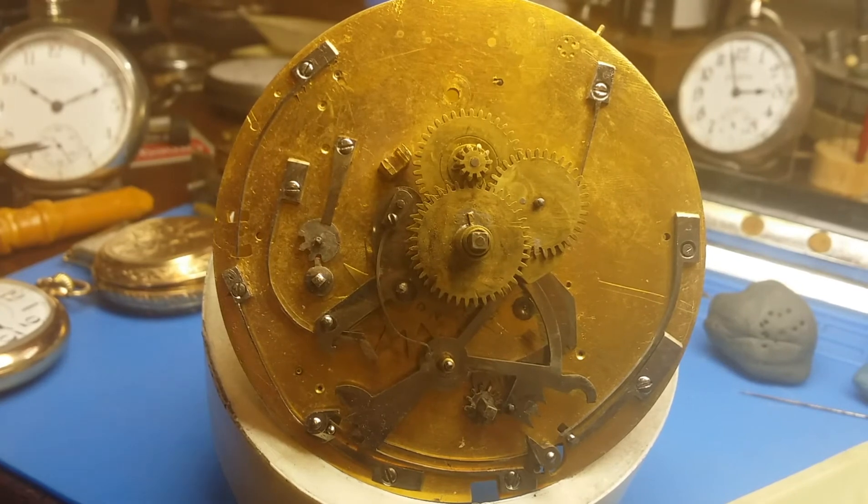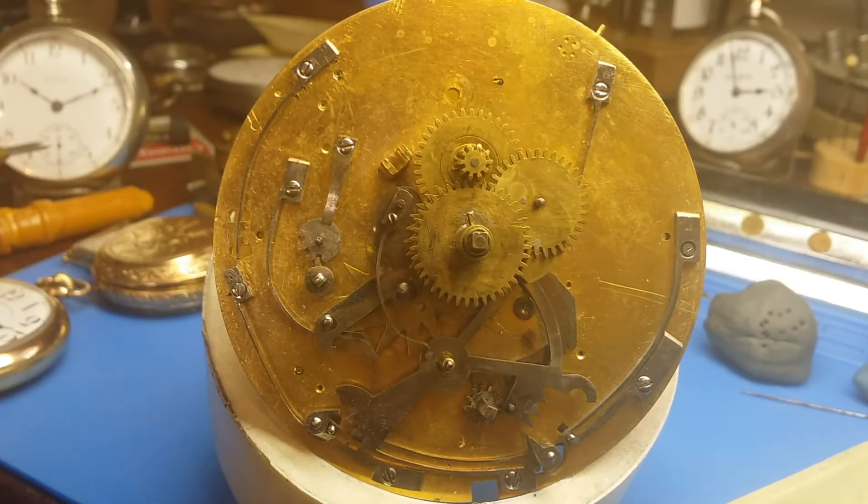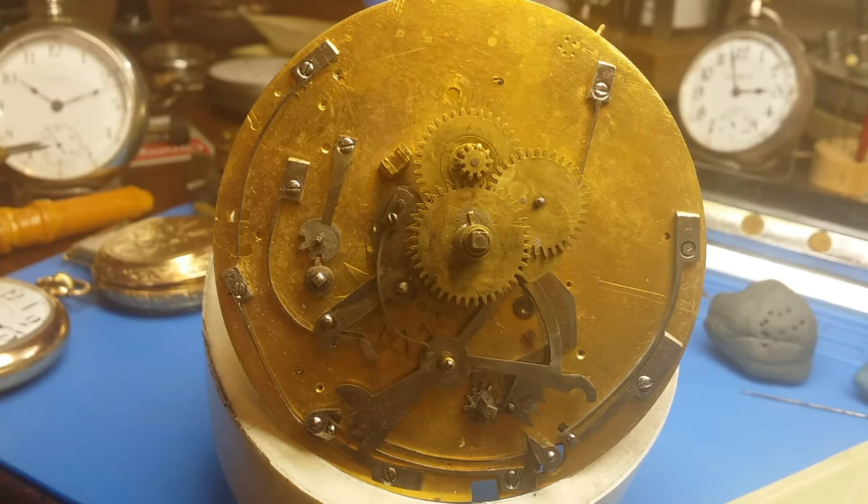As you can see, the gearing portion of the repeater mechanism is functional now. So instead of taking the mechanism apart and doing the finishing touches on the gearing, I thought I would turn my attention to the dial side mechanism and the various racks and levers and springs that work the repeater mechanism.